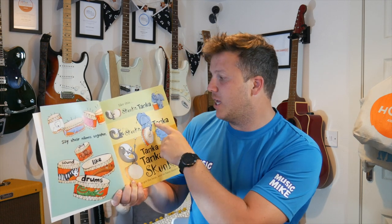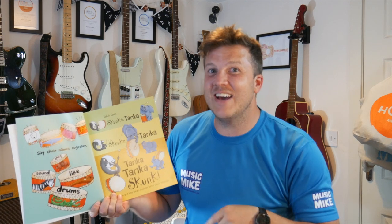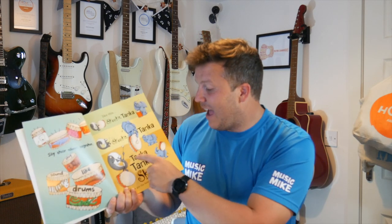Skunker, Tanker — your turn. You've got it. Then we say, Skunker, Tanker, and again. You've got it. Then we say, Tanker, Tanker, Skunk. Very good. Let's practise that again. Skunker, Tanker — your turn. Skunker, Tanker, and again. Tanker, Tanker, Skunk. You've got it.